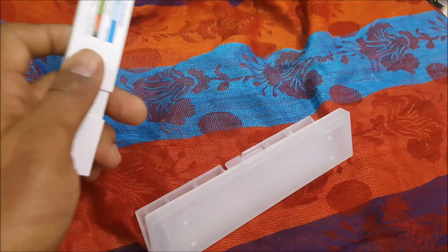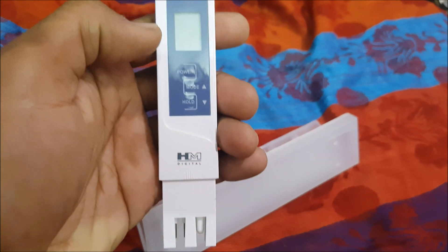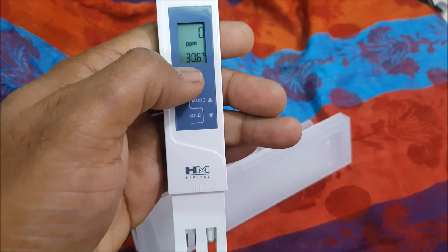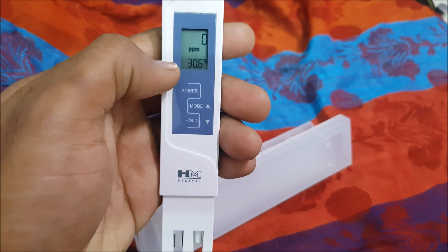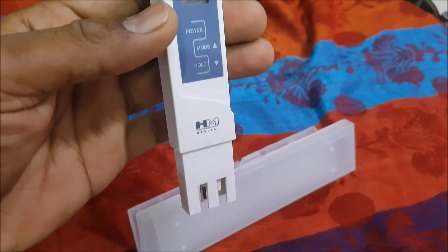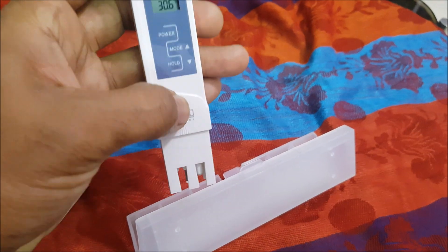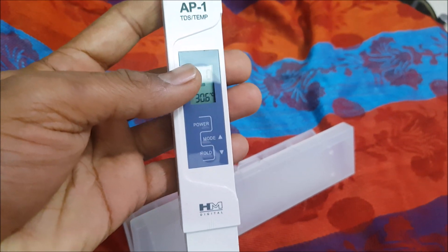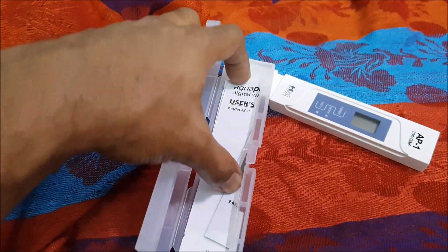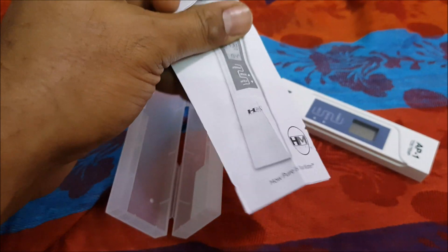This is the product — it has a protective case. After you remove the cover, press the power button; right now it shows zero PPM and below that is the temperature reading. You need to insert this about one and a half to two inches into the water to get the TDS reading. The box also includes a user's manual, which is pretty handy.